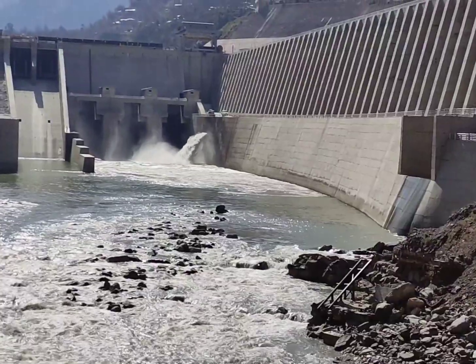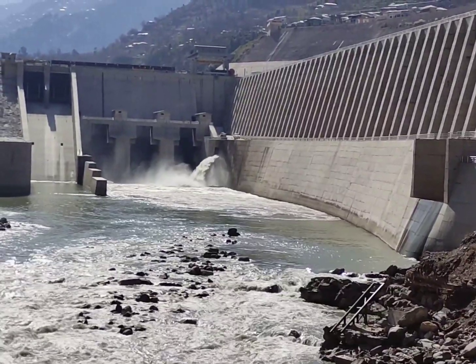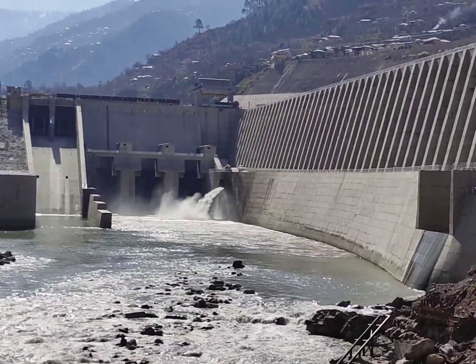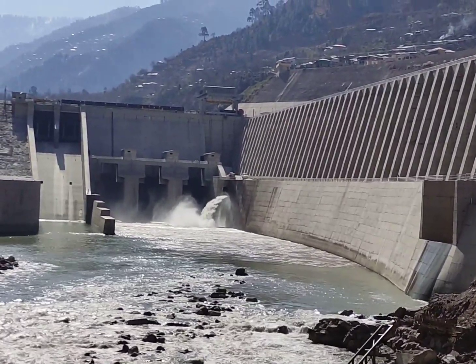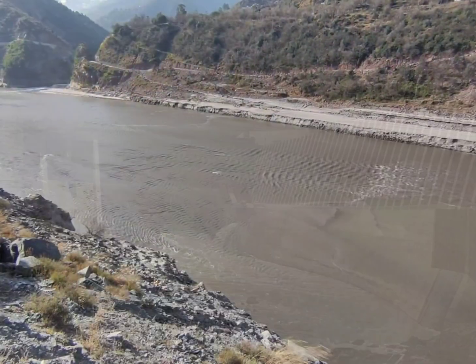Flushing of a reservoir involves releasing water from the reservoir at a high flow rate to carry sediment downstream. Flushing can be an effective method for removing small to medium volumes of sediment, but it can have negative impacts on the environment downstream of the reservoir, including removal of sediment and pollutants.